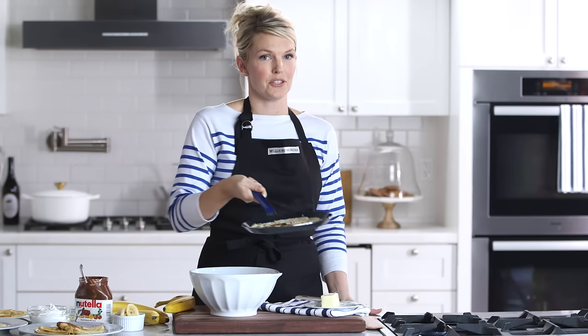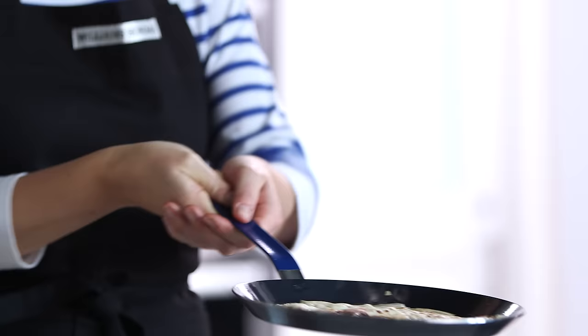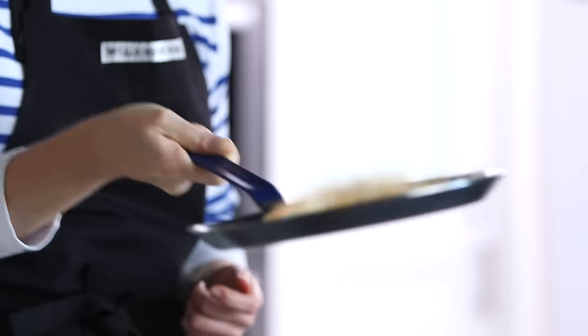So a real French person I'm sure could flip a crepe. I'm not sure if I can but let me try. I think they're ready to go.